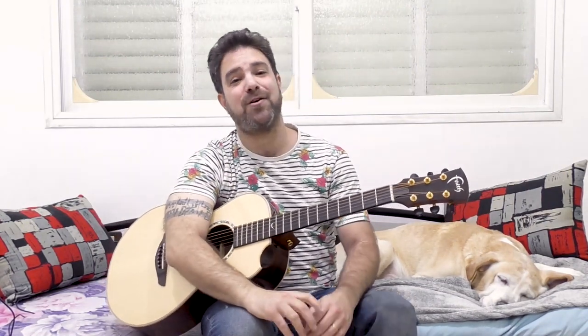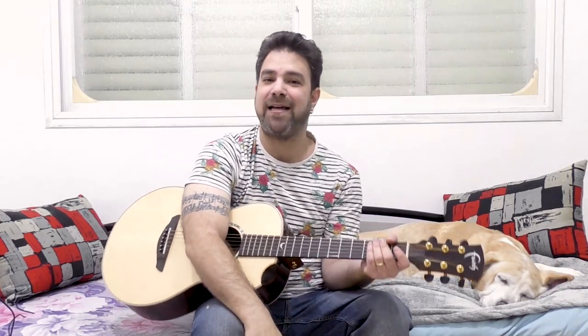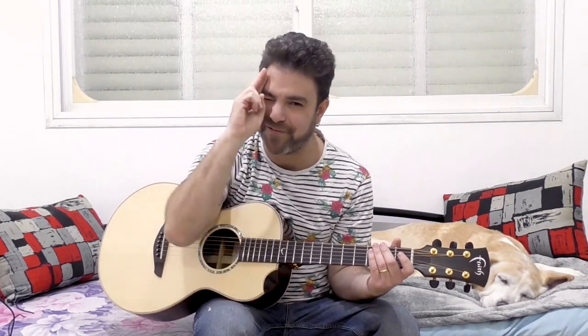I wanted to show you this progression so you can use it in your own compositions and songwriting. So I'll see you in the next lesson. Subscribe to the channel if you haven't already, and go practice this. Have fun. Bye for now.